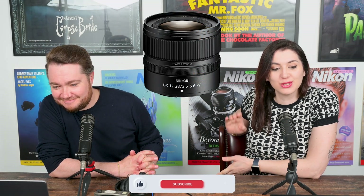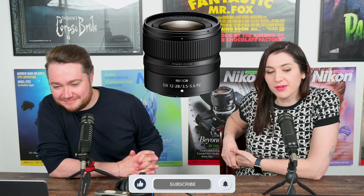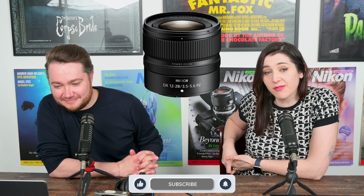Surprise, surprise! The most exciting announcement of the year for Nikon fans — it's the DX 12-28 power zoom lens. The 12-28 F3.5-5.6 power zoom vibration reduction lens has been announced today and will be available very, very soon.